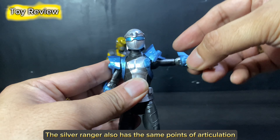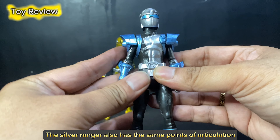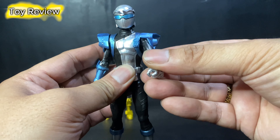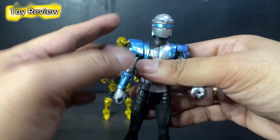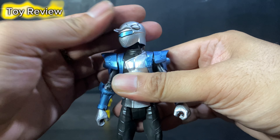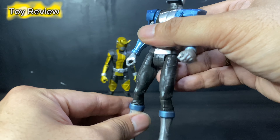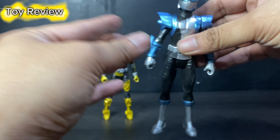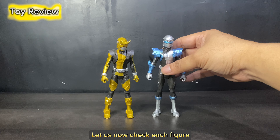The Silver Ranger also has the same points of articulation. Let us now check each figure.